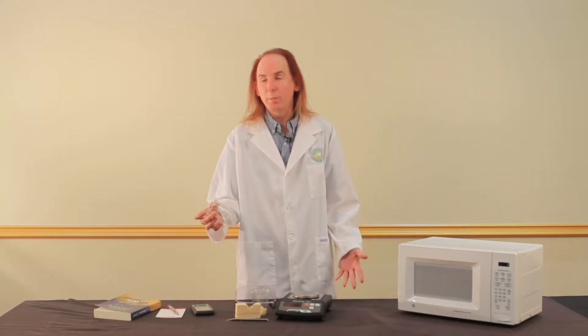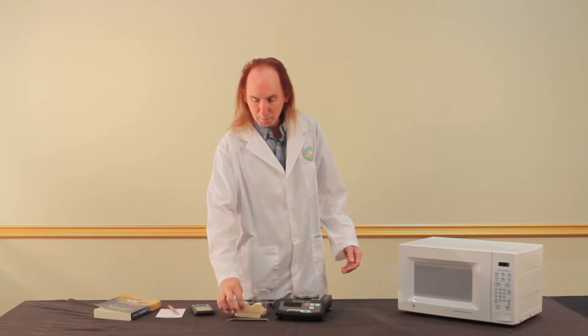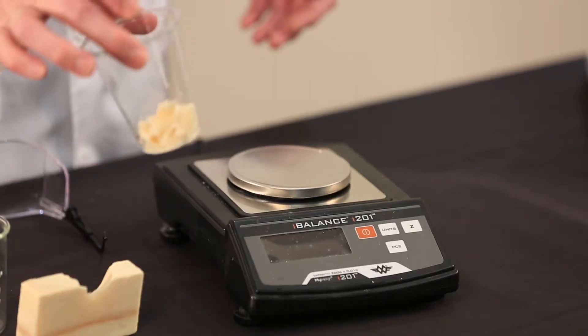We also need a beaker. A Pyrex measuring cup will do, but beakers are pretty cheap and very convenient. We also need a piece of soap to test, something that we can shave soap with, and something to put the shaved soap into.